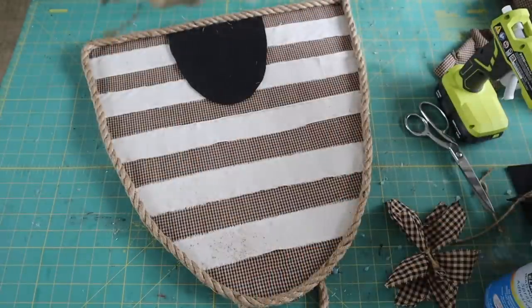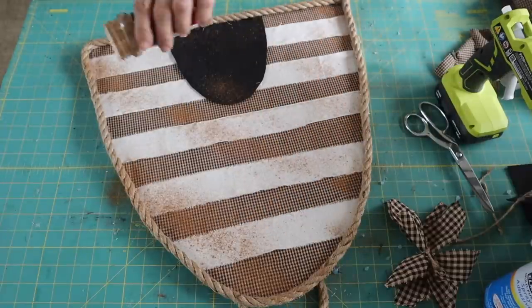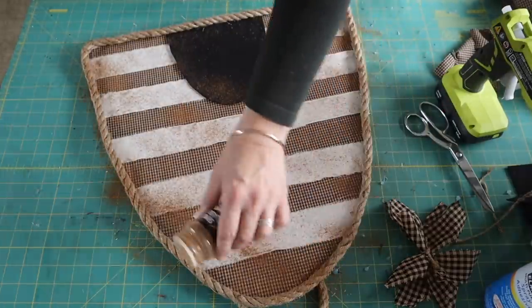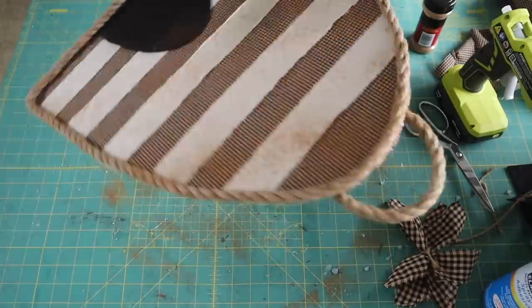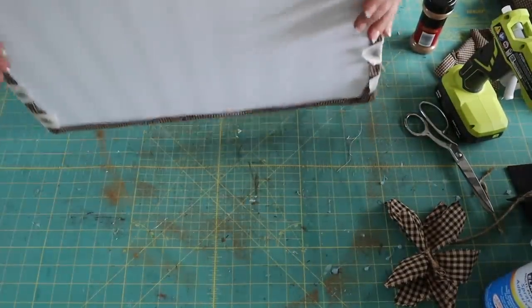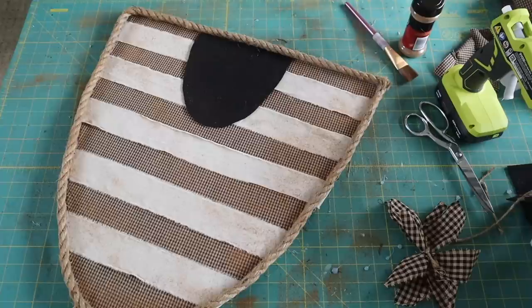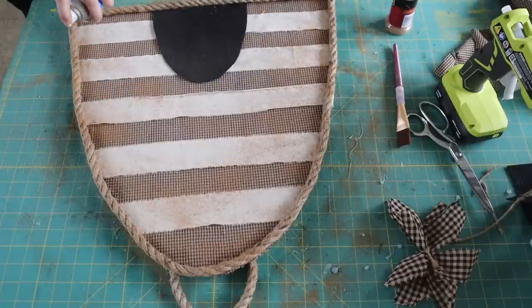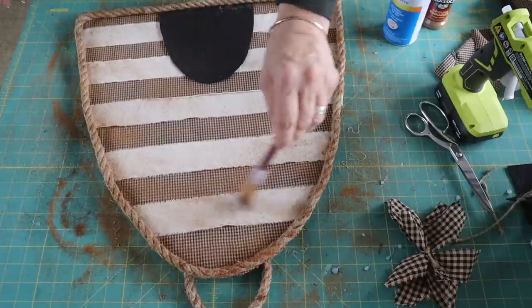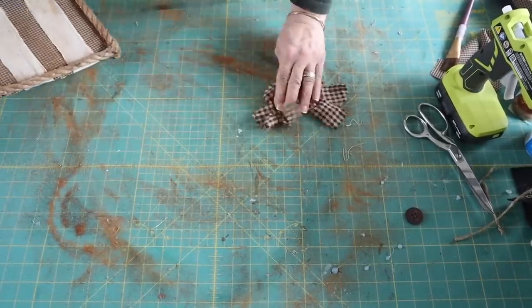I decided I wanted to give this more of a rustic look, so I sprayed it with some spray adhesive and dusted it with some cinnamon. I hold it up high so I can just dust it around, then brush it off and tap it off, playing around until I get the desired look. I keep spraying with a little spray adhesive and sprinkling with cinnamon — it gives it a really nice rustic look. I also want to grunge up my bow, so I swirl it around in the cinnamon to give it a rustic look as well.